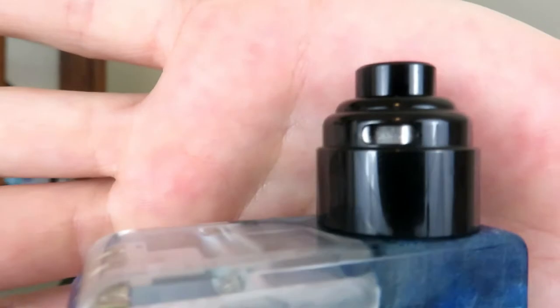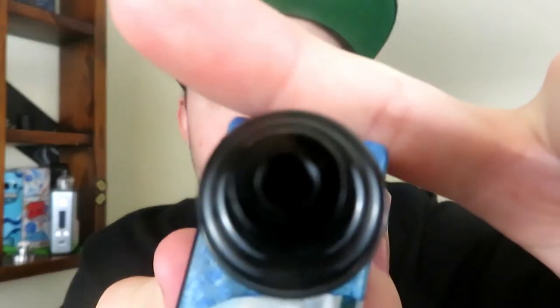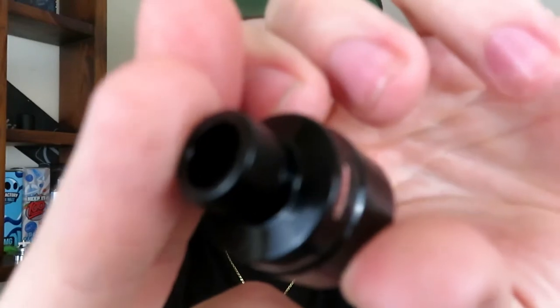They market this as a flavor-awesome RDA, but I don't know. It's a single airflow, single-sided airflow, single coil. This is what it looks like in the 22mm version, and then you have the option of making it the 24mm with the top caps it comes with. It comes with one really narrow drip tip and a wide bore 510. So yeah, let's dive in and talk about it.